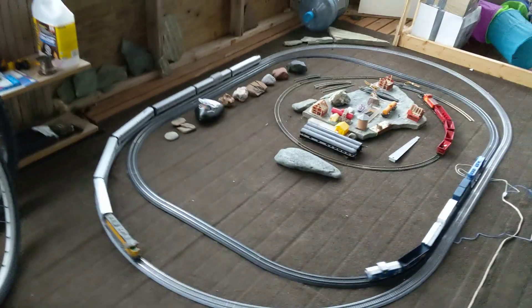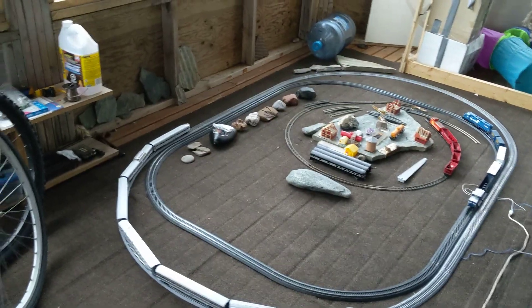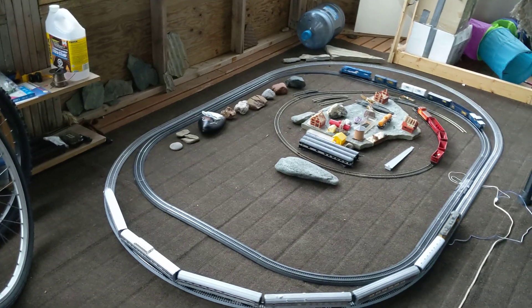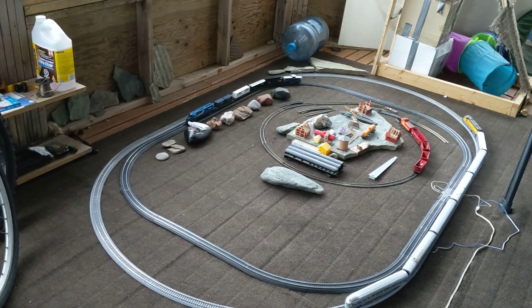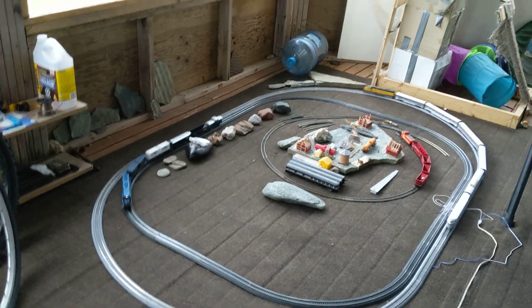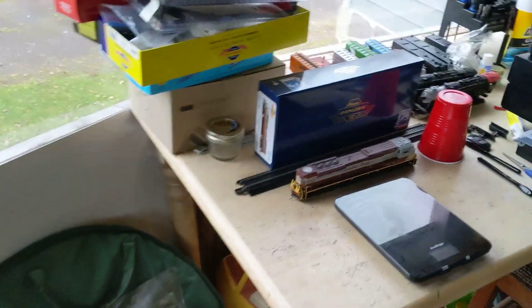In the spring and summer I clean up the sun deck, get it all cleaned up, and I run track all over the place. I don't have a table layout at the moment, unfortunately — I just don't have the space for it in the basement right now. But I'm hoping to soon; I've got to rearrange a bunch of things. In the spring and summer I put track all over the place here — it's really, really fun. And I've got my little work table over here, nothing too fancy.